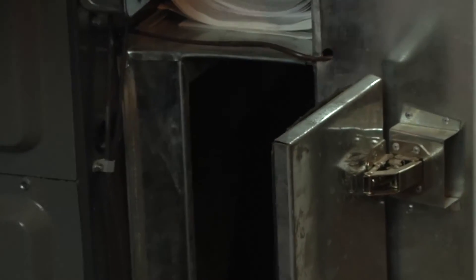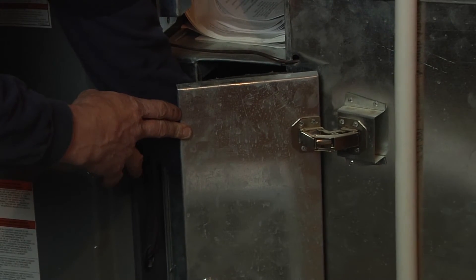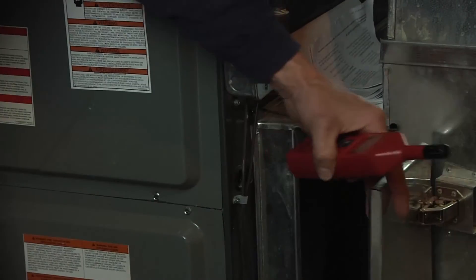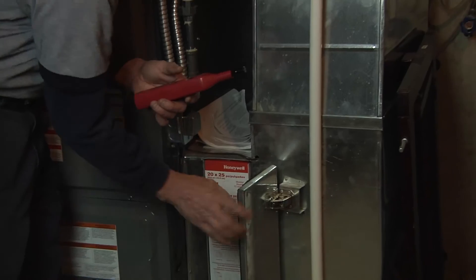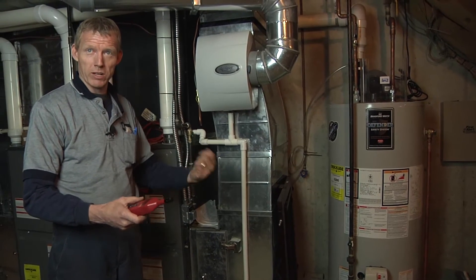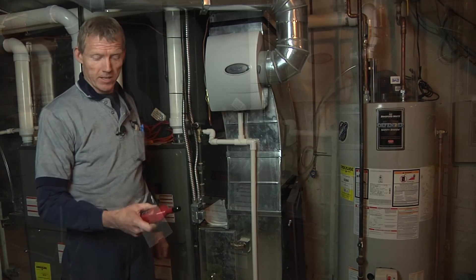I'm going to take a wet bulb reading right here at the filter with the furnace running — 50 degrees wet bulb. You can take it up into the space at a return grill. The older style had a sling psychrometer with a wet wick on it — you get it wet and whip it around in the space and you can get your wet bulb reading the same way.